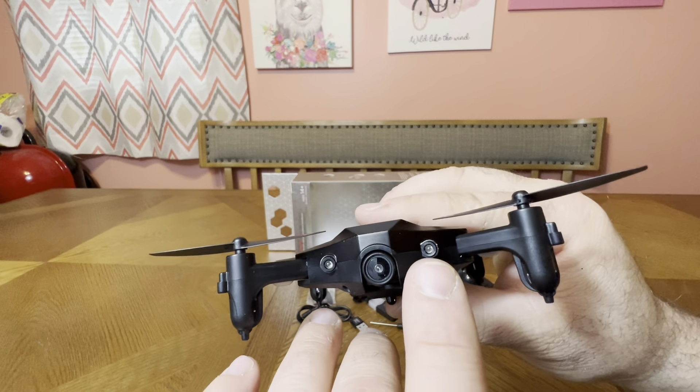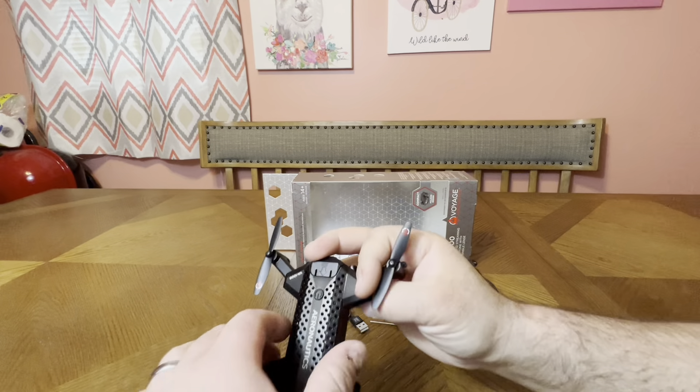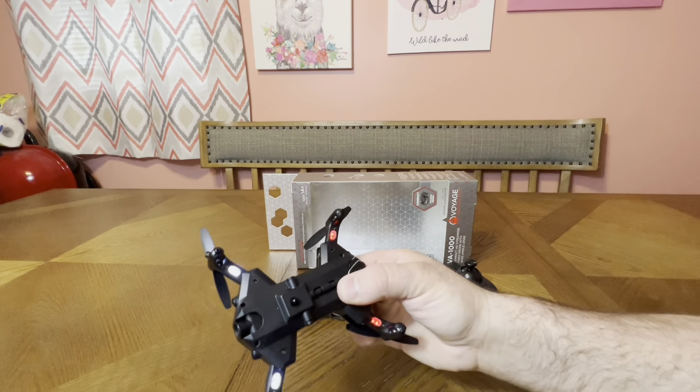Memory card slot right there so you can put your memory card in. The battery — let's turn it off. Press and hold, let go — very simple. Squeeze the pack and pull straight out. Wow, that is a very large battery. Holy smokes.